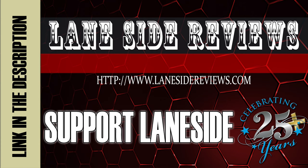Support Laneside, get something cool. Hey everybody and welcome to another edition of Laneside Reviews. As always, I'm the Bearded Beast, Rob Johnson, joined once again by Scoops Porter. We've got some really exciting stuff to show you on this episode, so why don't we take it Laneside and see how it's stacked up.